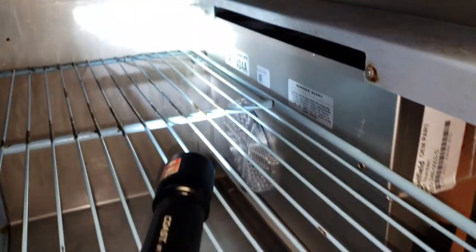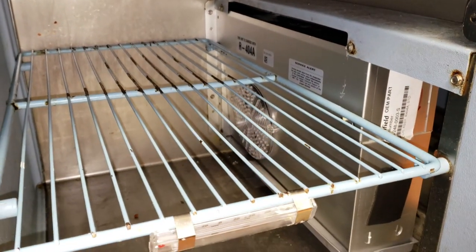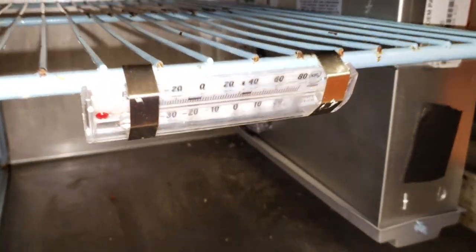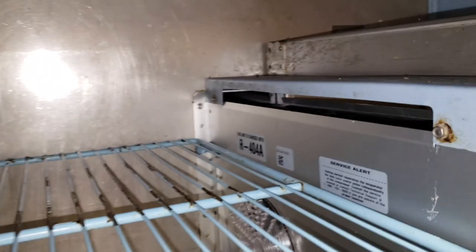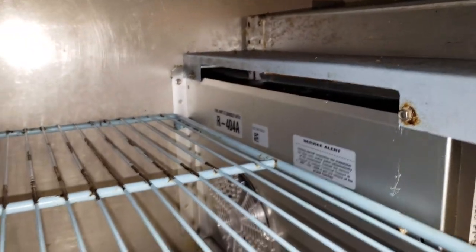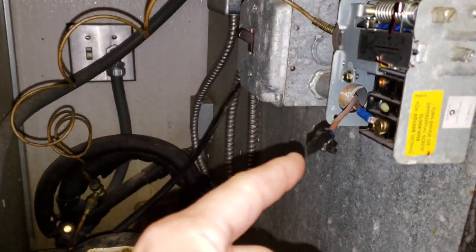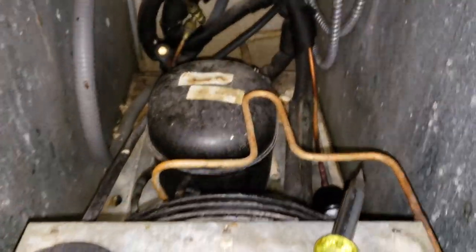While waiting for this unit to defrost, I want to point out this is a newer unit - probably only eight years old. It's got a new coil in it but it does not have any temperature controller. It's literally controlled just by a pressure control - a coil, a condensing unit, and a pressure control, that's it. I disconnected one leg from the pressure control and taped it off so I could turn the fans back on. There are no solenoid valves, nothing else.